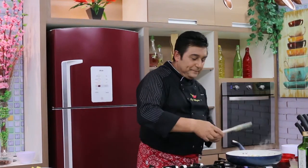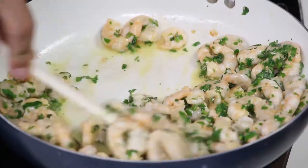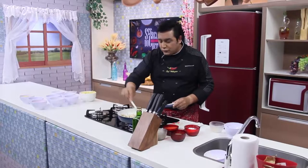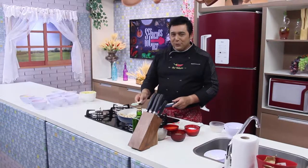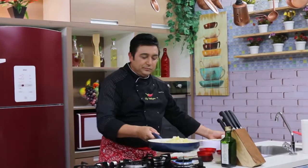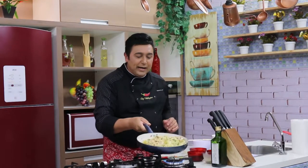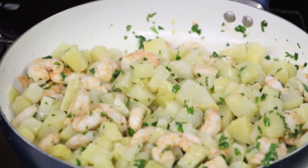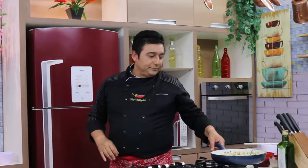Quando o camarão fica rosado, já está no ponto. A gente espalha bem e deixa mais uns 30 segundos. Fazemos isso por um único motivo: para evitar que na salada ele fique cru e estrague a salada depois. Segredo do chefe: sabe a batata? Batata pega sabor muito rápido. Põe na frigideira e vamos refogar por mais um minutinho a batata junto com o camarão para absorver o sabor. Desliga o fogo e deixa esfriar.